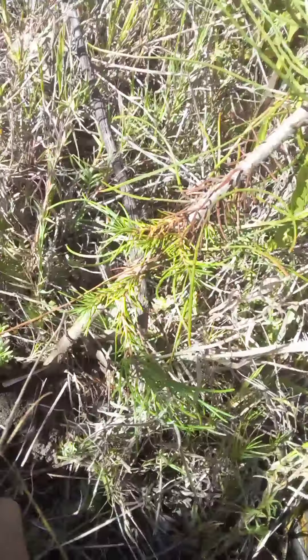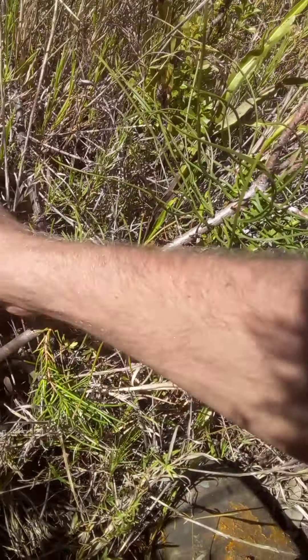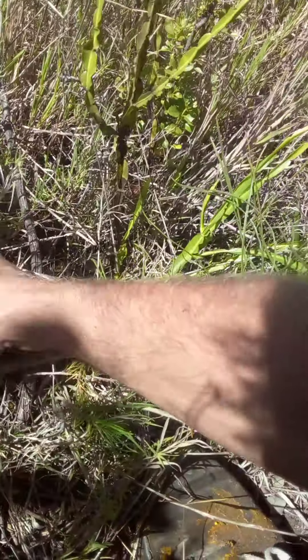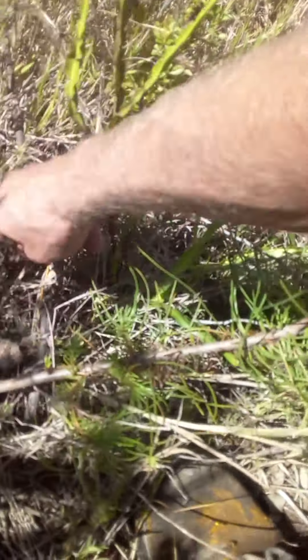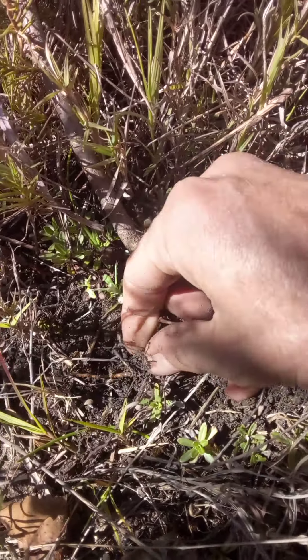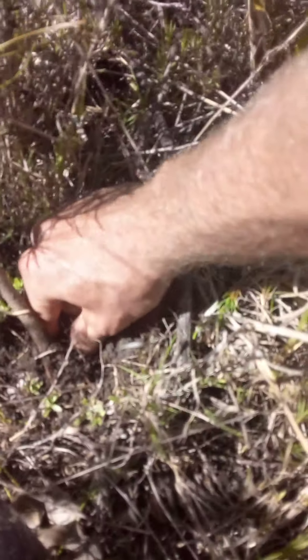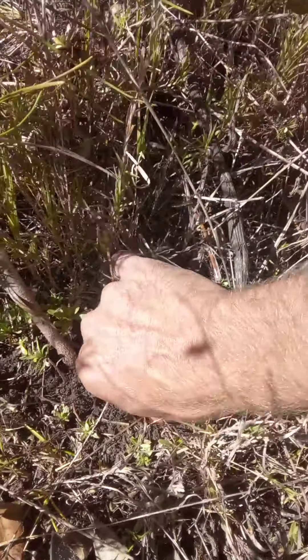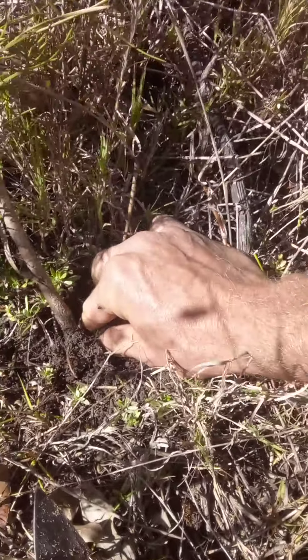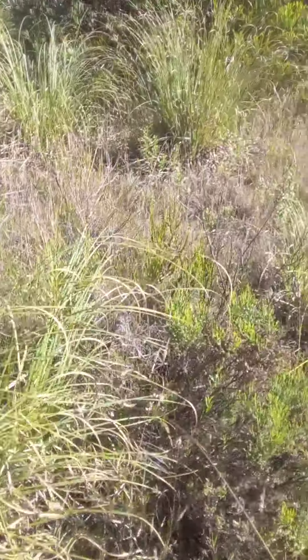I'm just going to dig around a little bit and find a little root, because it's the same principle — apparently carbohydrates are in these roots and you can eat the little roots of these pine trees. Apparently there's not much on this one though, and that's nothing to eat really — so small. There's a bigger root over this side but then I'm going to kill the plant, so I'm not going to root that up. Let's have a look if we can find another one with more roots.